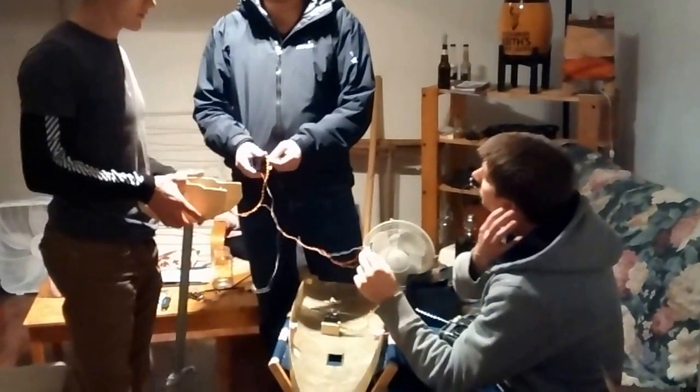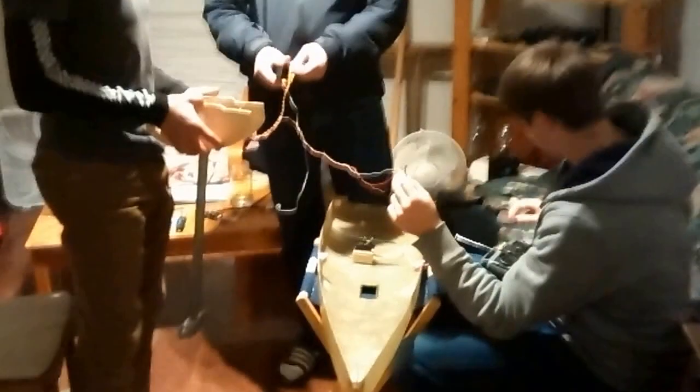We obviously don't have enough power, that's what's clear. Yeah. So, pull out the battery. Pull out the battery? Yeah, pull out. Okay. Fuck.